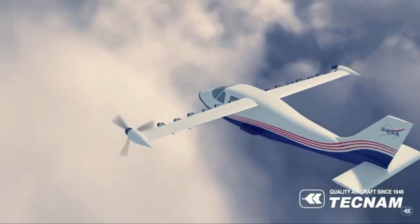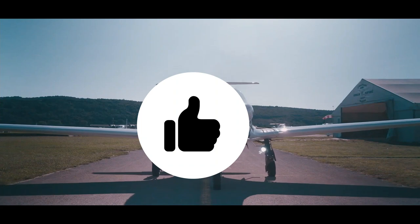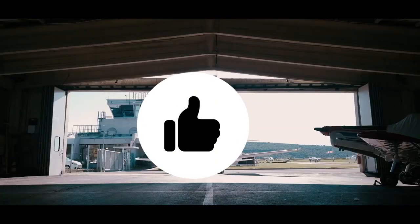And with this, the video is concluded. If you learned something from it, please give it a thumbs up. Thank you for your attention.